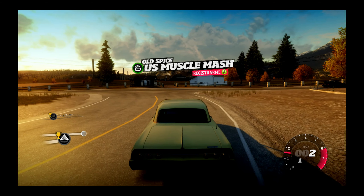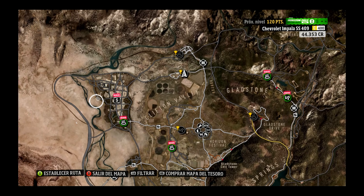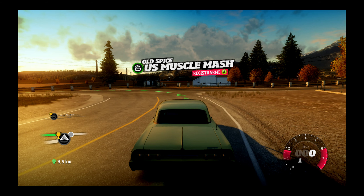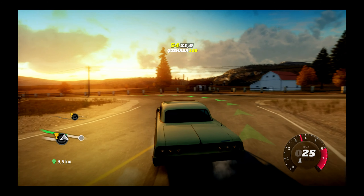¿Esta consola no emite 60 Hz o qué? He visto gameplays que se ven muy nítidos y yo no lo veo nítido ni siquiera ahora mismo. Creo que voy a volver a ponerlo cuando acabe esta grabación, volver a ponerlo donde estaba antes, en 1080p. No le veo ganancia.